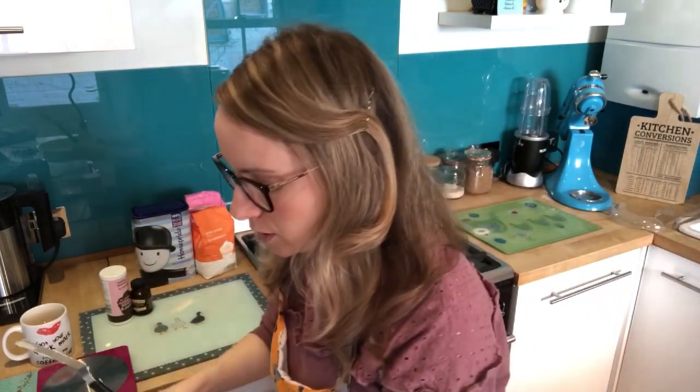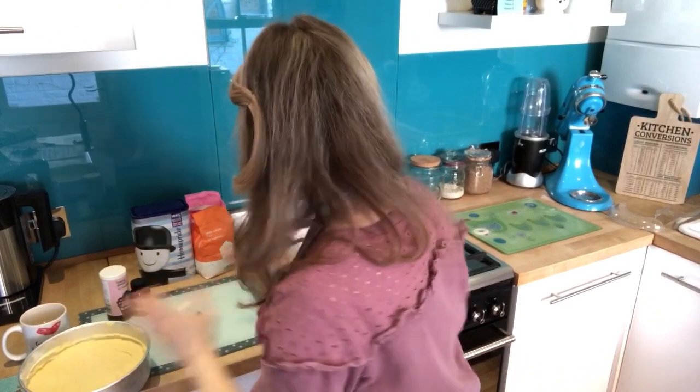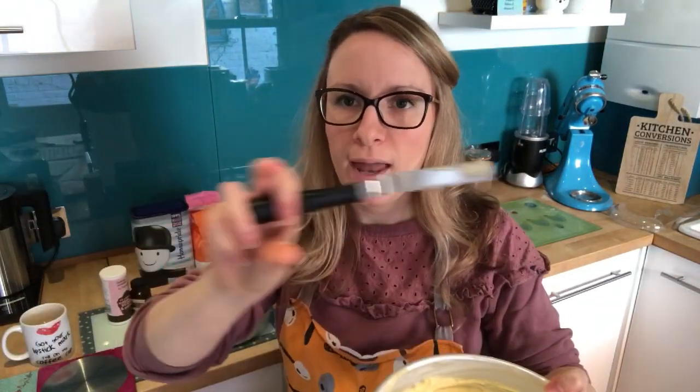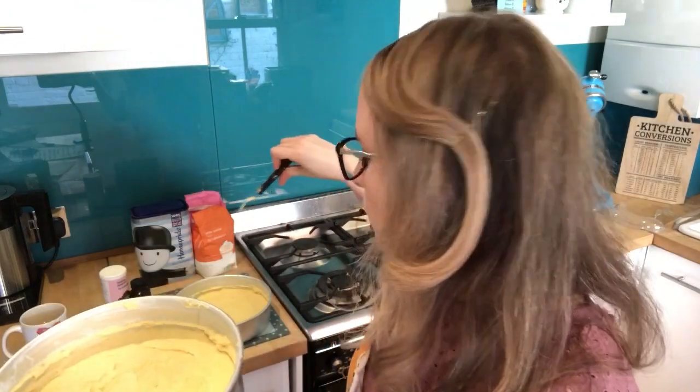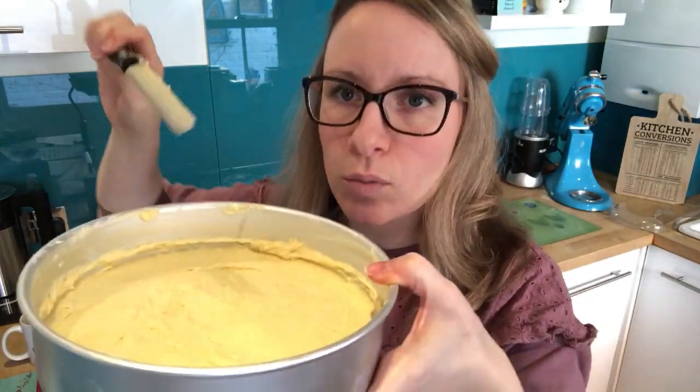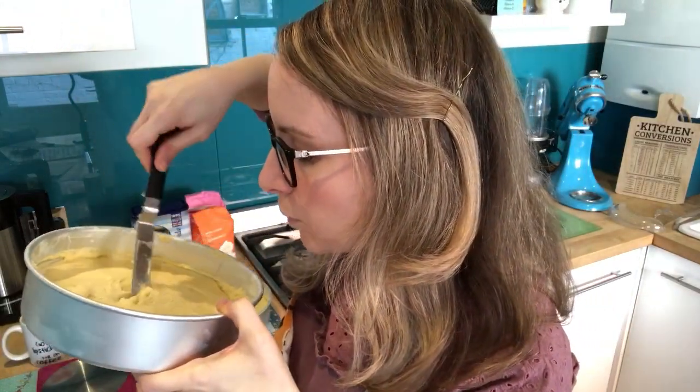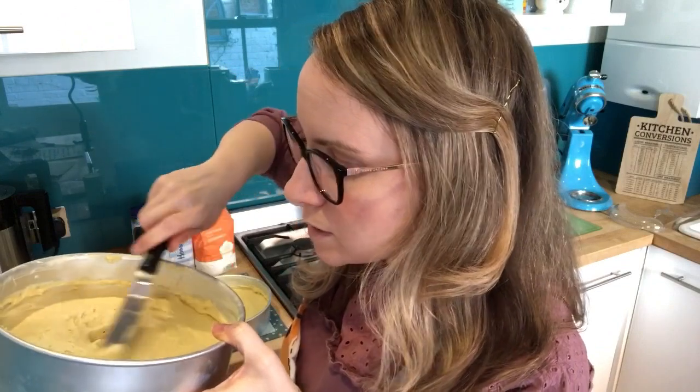Two top tips: first, to get rid of air bubbles, smack your pans on the side — give them a quick whack. Second, if you want your cakes to be flat on top, poke a hole in the middle of the pan. I don't know why this works, but it does — the top will cook flat. I'm only doing this on one of mine.